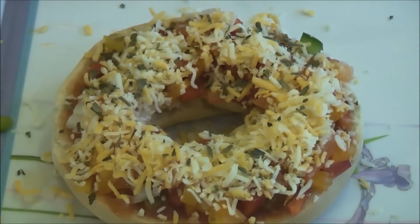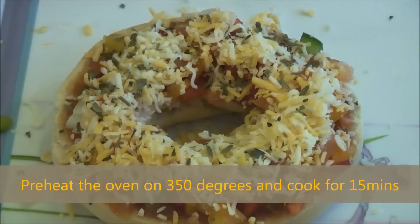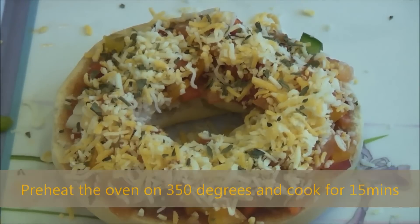We have an oven preheating at 350 degrees. I'll make the other bagels and put them in the oven for about 15 minutes.